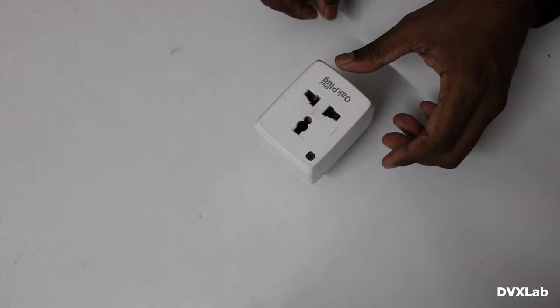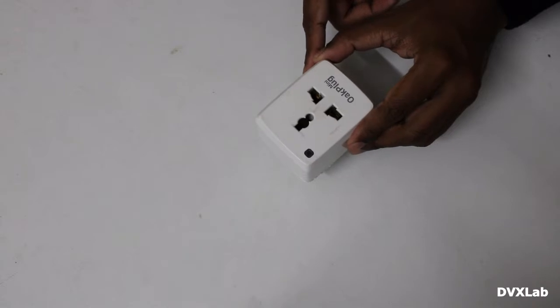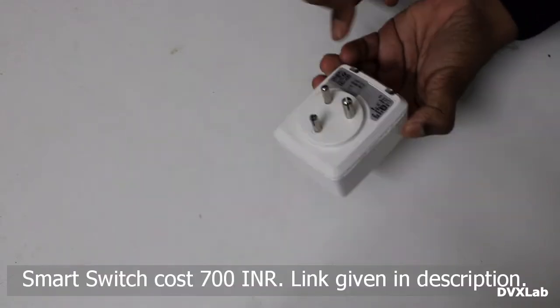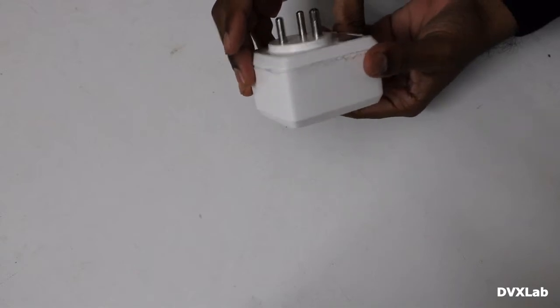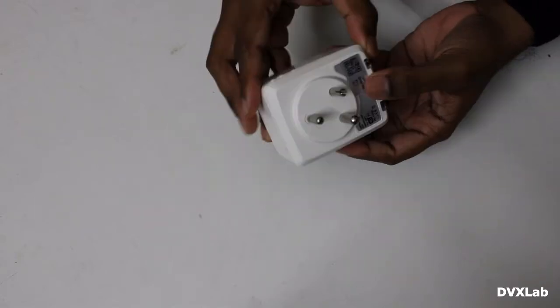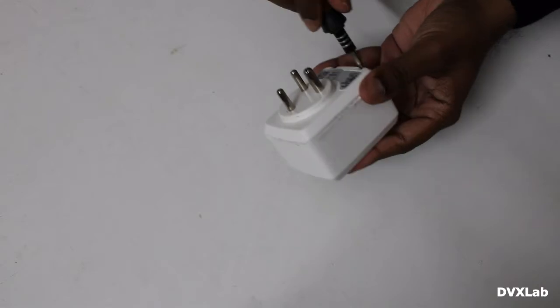In this video I'll show you how to program a smart plug. I brought this smart plug from a local automation shop because it had screws so I can open it and reprogram it. I had to cut the shell to remove it. Now let's see what is inside.